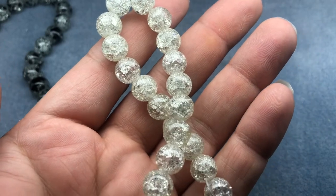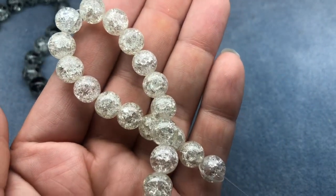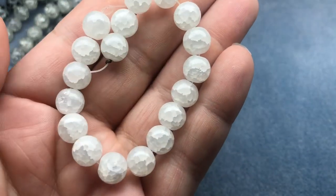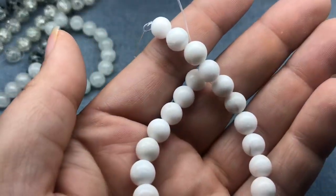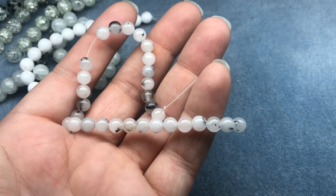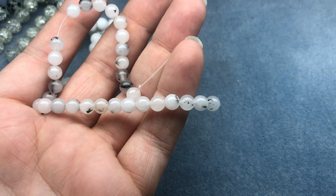Then we have a 10 millimeter crystal crackle glass bead on an 8 inch string — very pretty. Also a 10 millimeter white gemstone style glass bead; these look like cracked crystal quartz to me, those are fun. And an 8 millimeter white gemstone bead strand, 7 to 8 inches — nice.